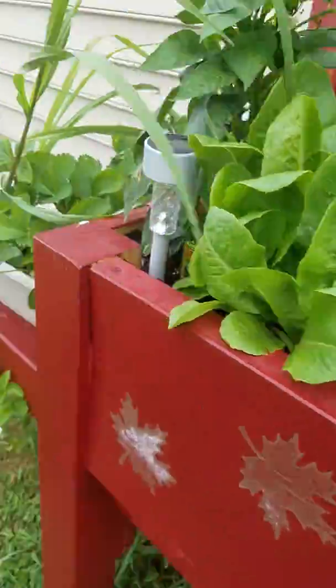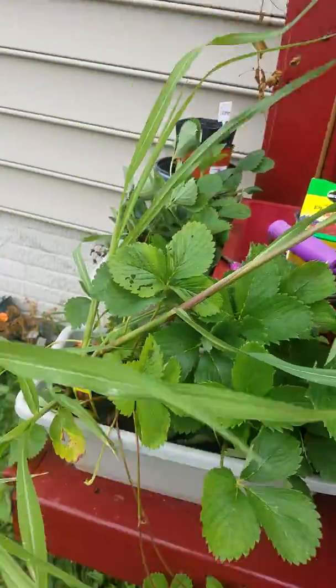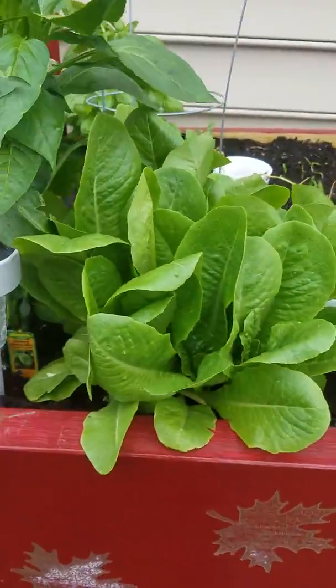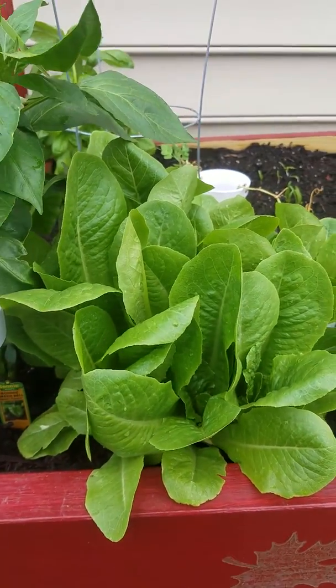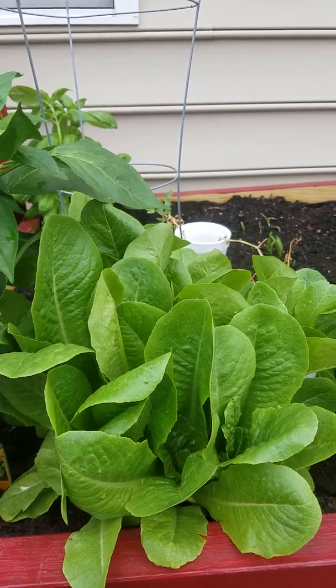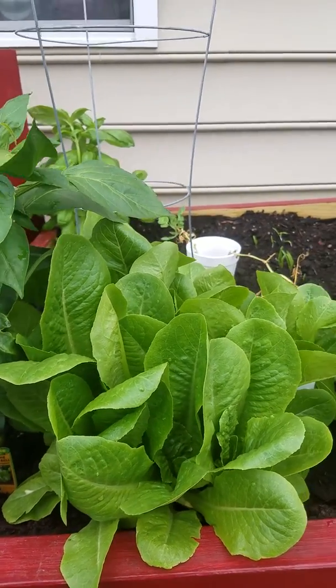And then these are my strawberries. I'm just trying to get my areas still good. So that's Valerie Elmore. Please subscribe to my channel. Thumbs up. And this is a viewing of my high-rise bed.